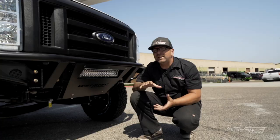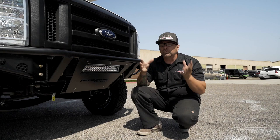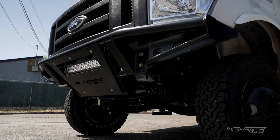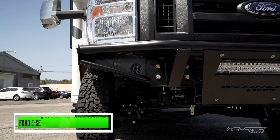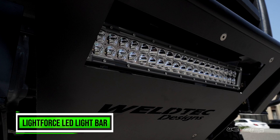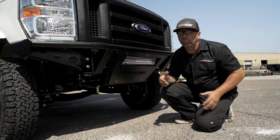Before we get into all the killer things we did to improve the suspension, the ride, the height, and all the problems that usually come with a Jayco or any Class C RV — let's talk about this, because this is just pure sexiness up on the front. This is our Baja pre-runner bumper. Check out this awesome recessed Light Force light tucked behind the skid plate. That's going to be really nice if you need more light on the highway or off-roading — it's going to give you a lot of light, which is a big plus when driving such a big vehicle.